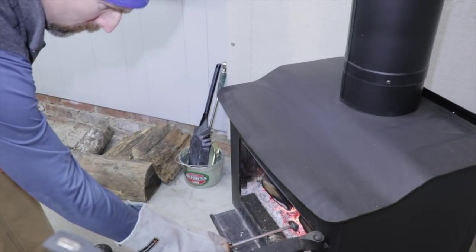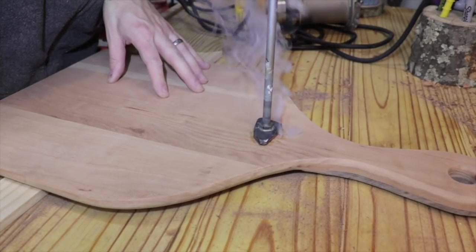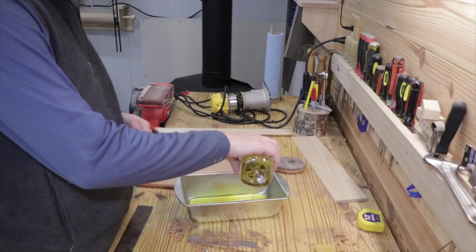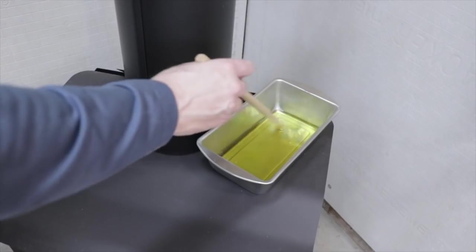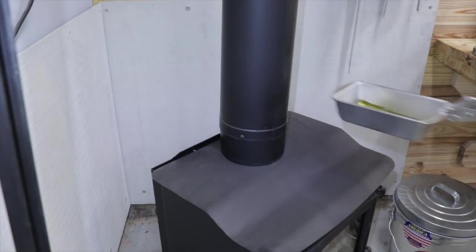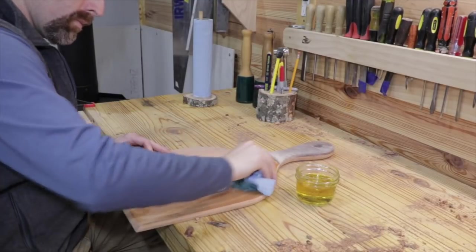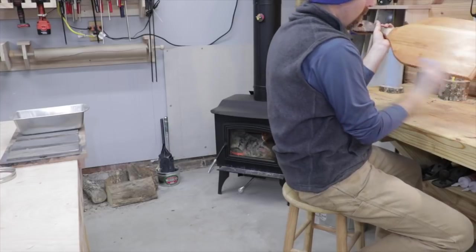I heat up the brand using the wood stove — it works really well if you sit it down into some hot coals. Then it only takes a few seconds to actually put the brand on the wood. If you sand it a little bit after branding, it will make it look more crisp. I like to use mineral oil and beeswax when oiling a cutting board or pizza peel. I heat it up on the wood stove, melt it all together, and then apply it to the project. I've only applied it to this pizza peel maybe three or four times this year and it still looks really good.